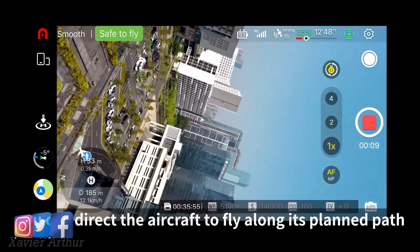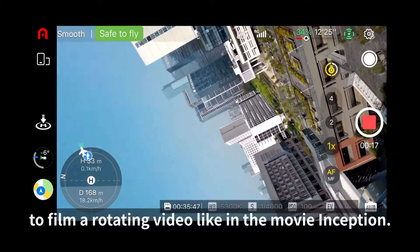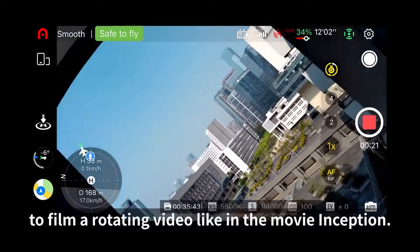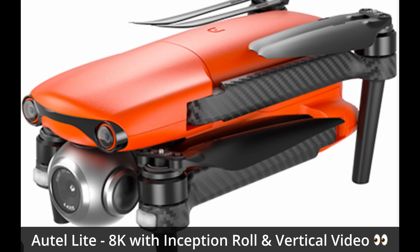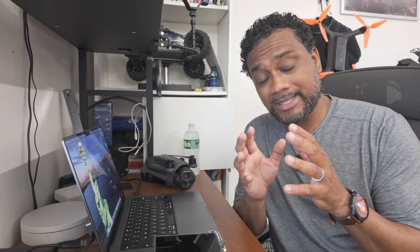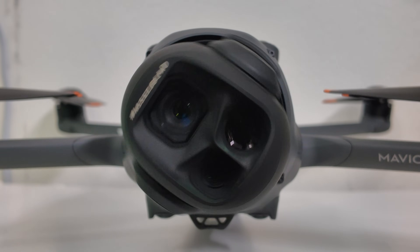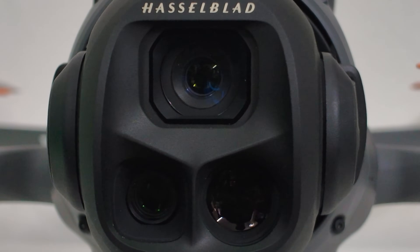Before I even get this tutorial video started, I must first give credit to Autel for producing the Autel Lite drone—that's actually a three-year-old drone and the first drone to innovate and implement a four-axis gimbal with the infinity roll. And in the same breath, I've got to give DJI credit for taking that same concept and bringing it to a whole nother level with a triple camera setup that can do the infinity roll.